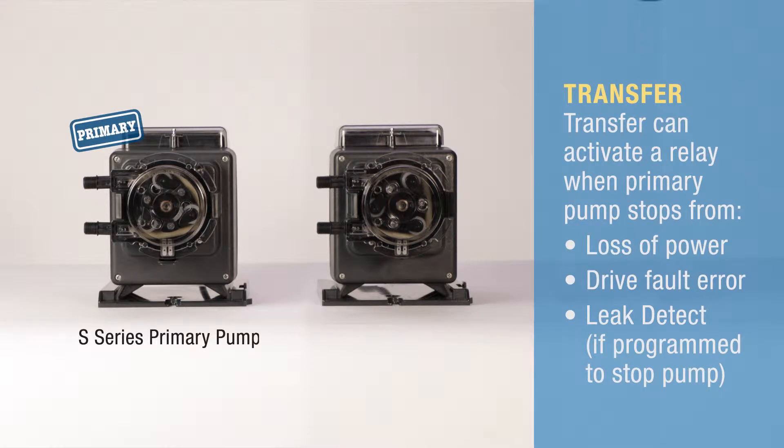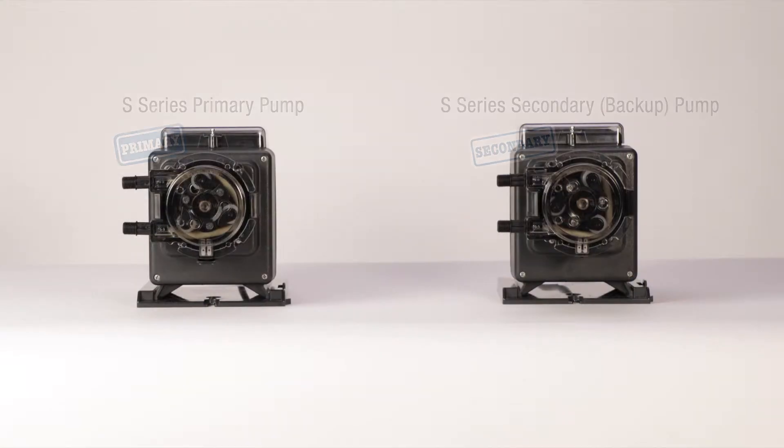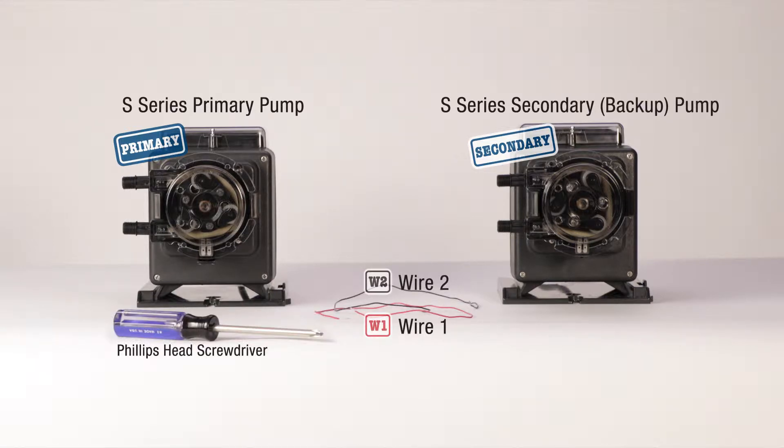A practical feature of the S-series pump is the option to transfer operation to a backup pump by programming an output relay in the primary pump. To get started, you'll need two S-series pumps, two 18 to 22 gauge wires, a Phillips head screwdriver, and a small flat head screwdriver.